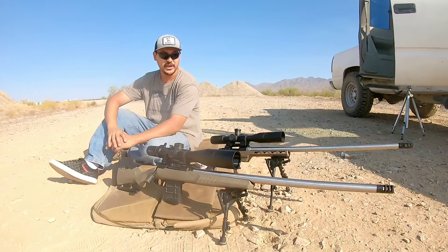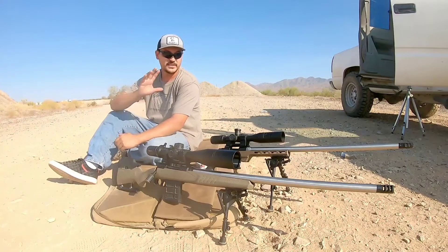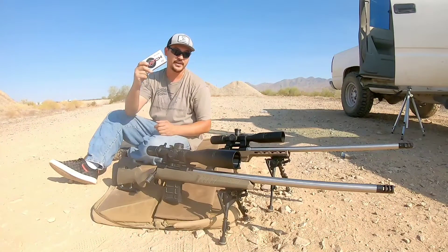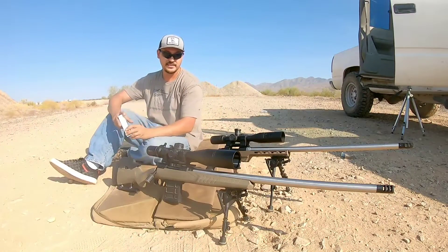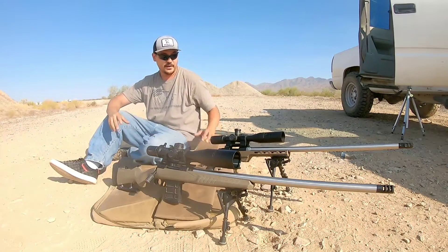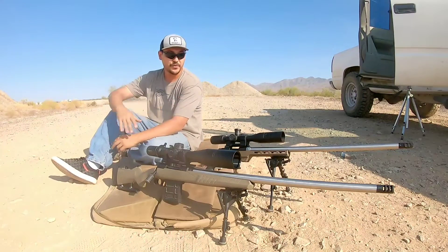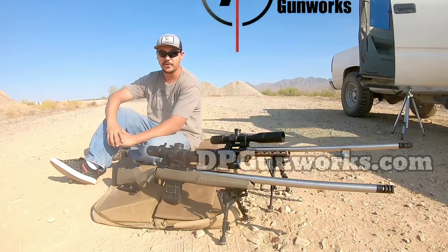Both rifles are chambered at a max overall length of 26.5 inches. I want to see exactly what kind of performance we get downrange at 100 yards using Hornady Match 108 grain ELDs. Huge shout out to Ray from the X-Ring — he sent over a couple boxes of this. These are super hard to find right now. I want to see what we can get out of a bolt action.